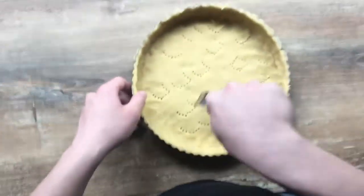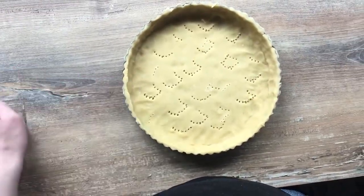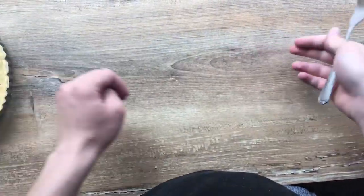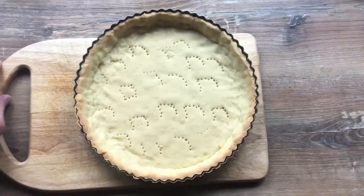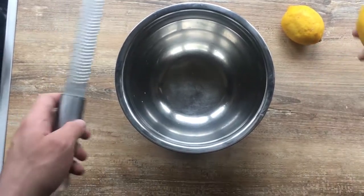Then we place the baking dish into the freezer to chill for 20 minutes, and then we bake it in the oven for 20 to 30 minutes. And the results may be seen here.